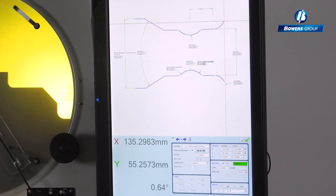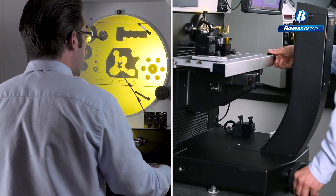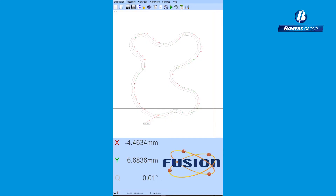Datums and tolerances are entered in the dimension details window. The batch inspection playback function requires the operator to drive the stage to each feature when prompted; the edge sensor will take the predetermined number of data points. The dimension is color-coded green and red for pass or fail, providing a quick visual understanding of the measurement.